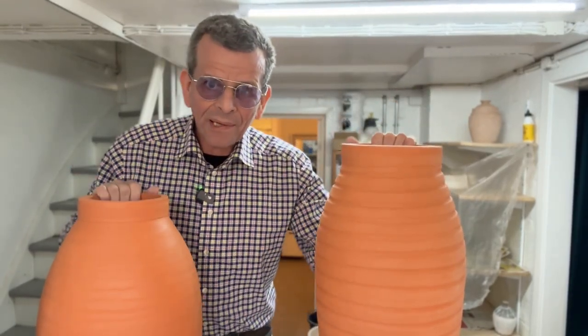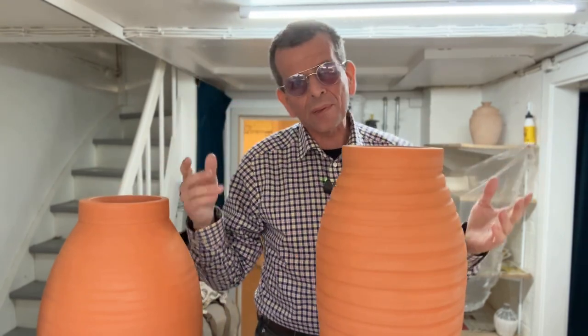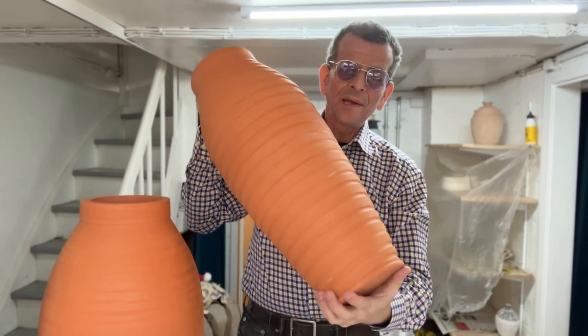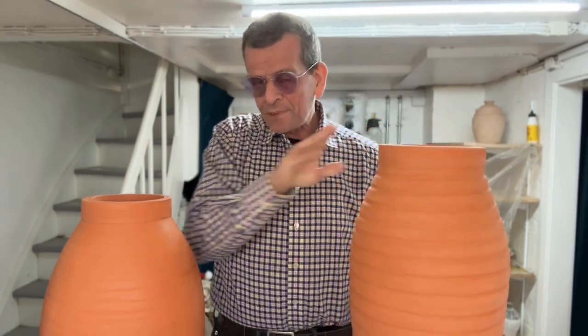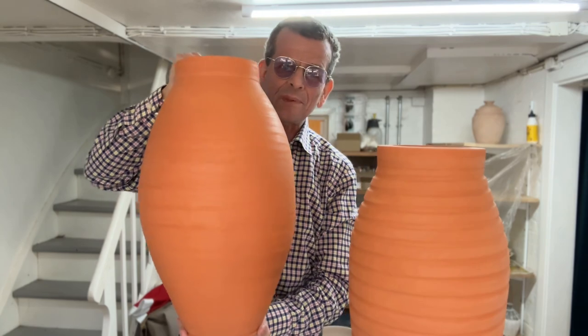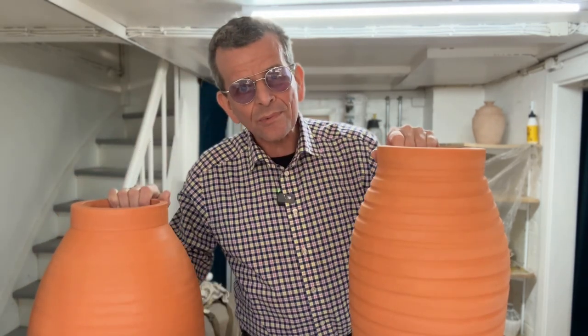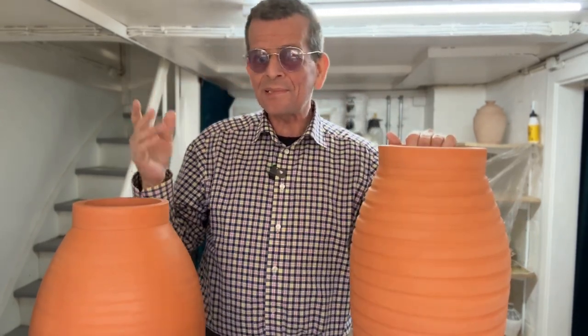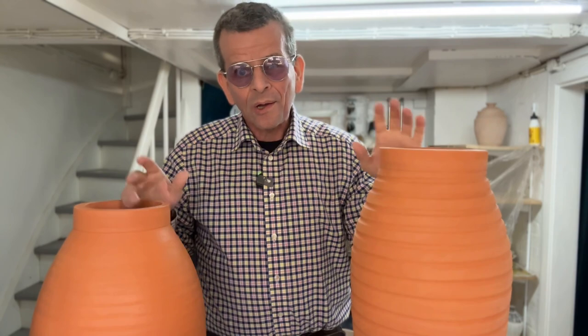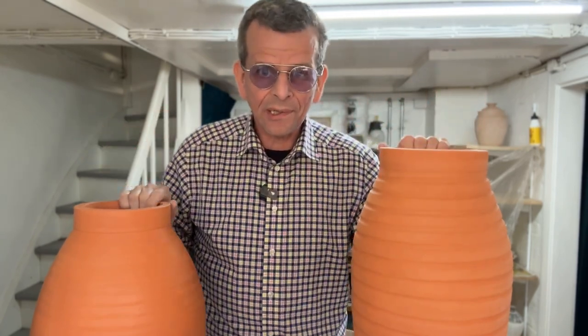Welcome! Today we're going to glaze some bigger pots. These are not huge but they are as big as they can be in my kiln. This one is about 62 centimeters, which is about the maximum for my kiln. This one is a little bit lower but still a big pot. There are some special challenges when you have to glaze bigger pots. Today I'm going to continue the work with multiple layers of glaze combined with oxides under and over the glaze to create some truly original colors and impressions.